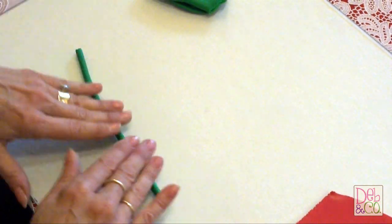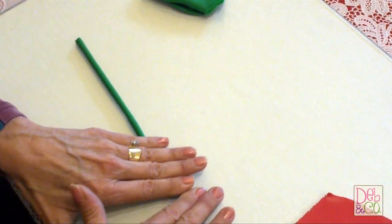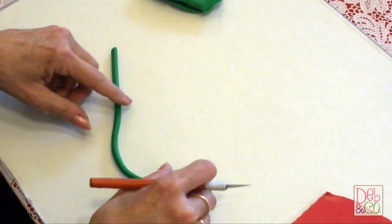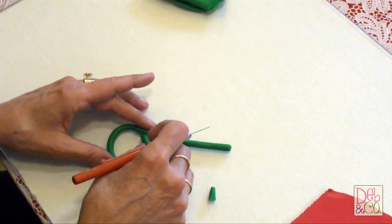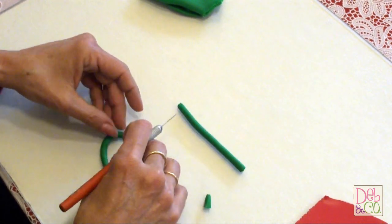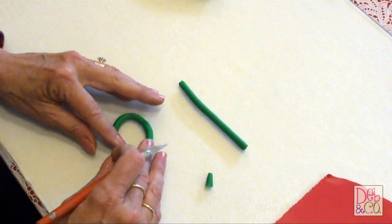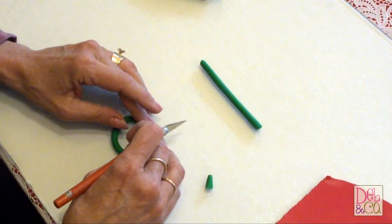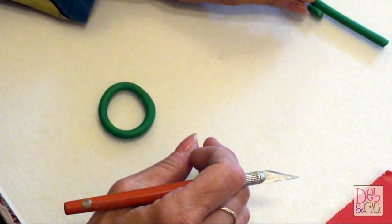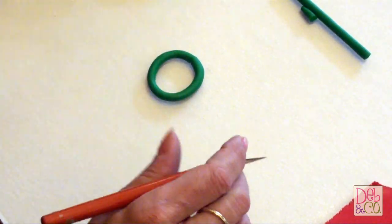So now I've rolled out this long cylinder and I'm going to shape it into a leaf shape. I guess it looks like this is probably about the size that we want, and I just put the two ends together. You can use what you're learning in this video for a number of different sizes, and you can embellish it and do a lot of different things with this one wreath.